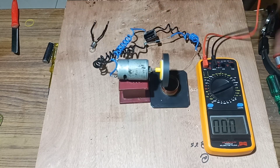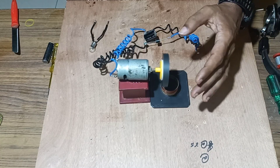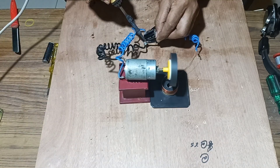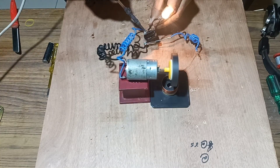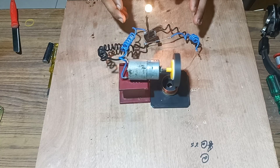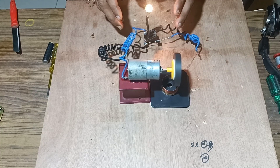The EMF is generated once the magnet rotates over the coil. This works on the principle of Faraday's Law of Electromagnetic Induction, stating that whenever the flux linking with the coil changes, EMF is generated in the coil. We can also verify this with a bulb, which lights up showing that EMF is generated. Whenever the magnet rotates over the insulated copper wire, the maximum flux links with the coil and EMF is generated.